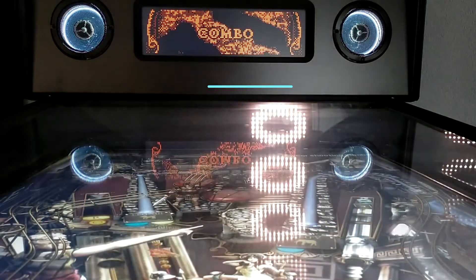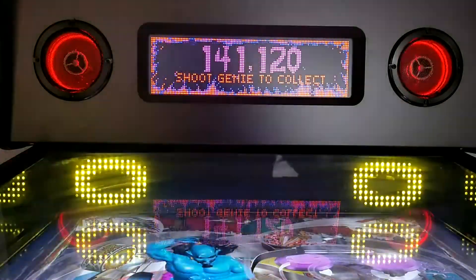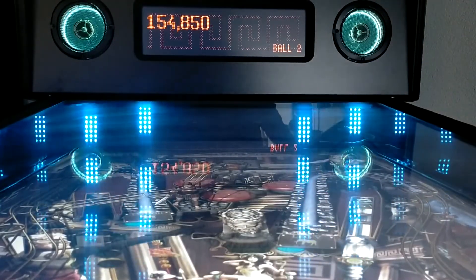Underneath the speakers we find a programmable LED matrix board. The LED lights are used for game control, and their patterns and colors vary per pinball game and per playfield.